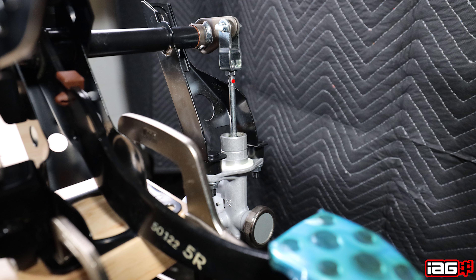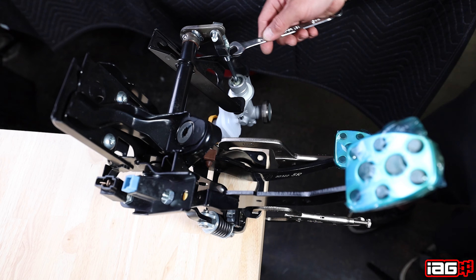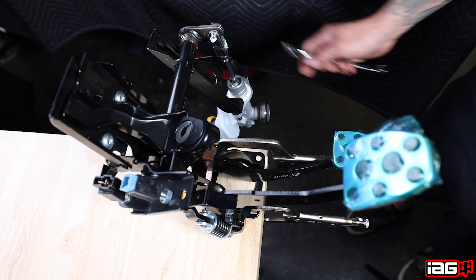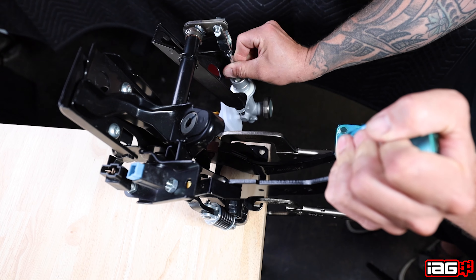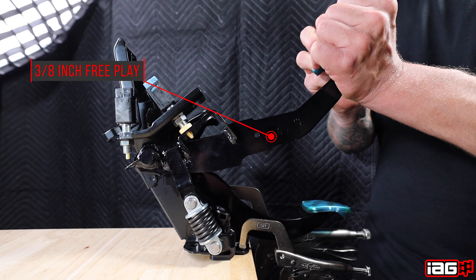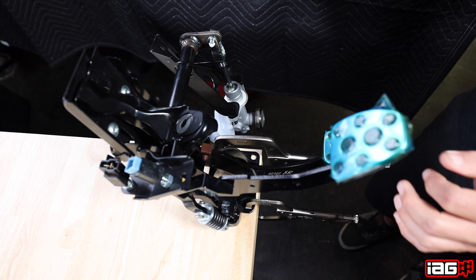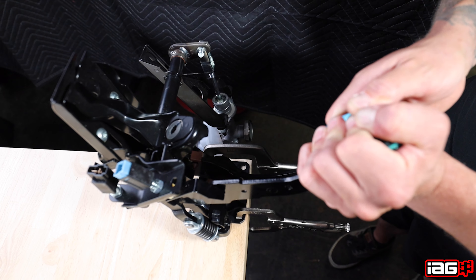Use your 12 millimeter open-ended wrench to loosen the clutch slave cylinder locking nut. After loosening the locking nut, adjust the clutch slave cylinder by twisting it counterclockwise. Do this until the clutch pedal has about three eighths of an inch free play. After achieving the three eighths inch free play, tighten down the locking nut on the clutch slave cylinder, then recheck the free play in the clutch pedal.